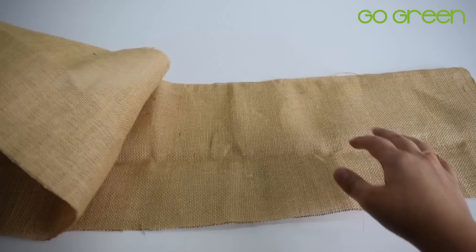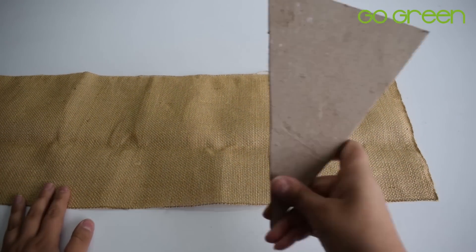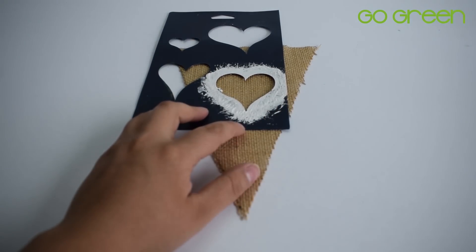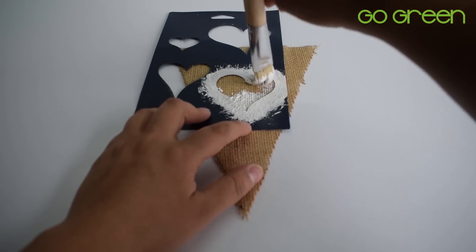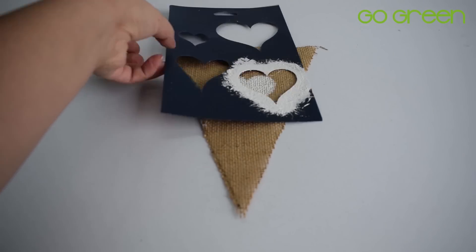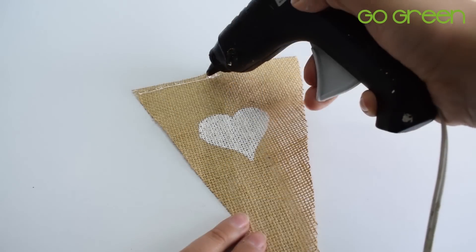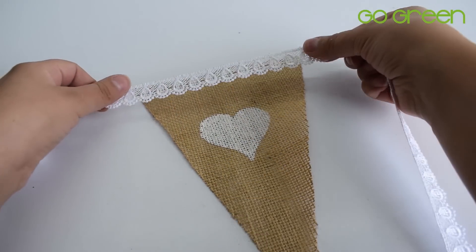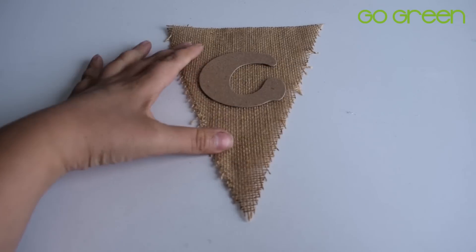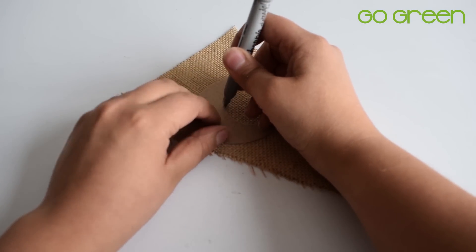Para la segunda idea, también vamos a utilizar yute. Vas a sacar el molde de un triangulito con la ayuda de un cartón y vas a recortar varios triangulitos de yute. También vas a dibujar un corazón, puedes utilizar plantilla o hacerlo a mano. Vamos a hacer un pendón largo con estas decoraciones. También puedes escribir mensajes como 'novios', 'recién casados', o en inglés, lo que tú quieras. Ahora con un encaje vas a empezar a pegar todos los triangulitos, asegurándote que vaya la misma distancia entre triangulito y triangulito, aproximadamente dos centímetros.